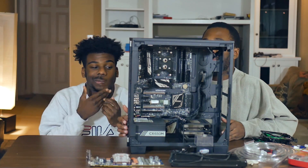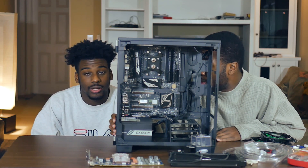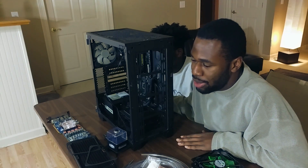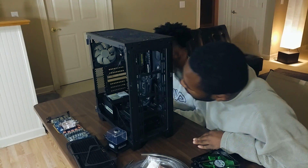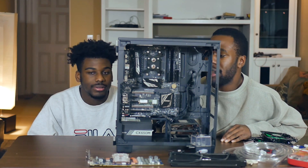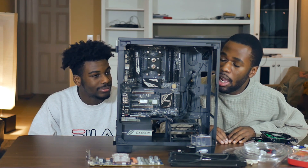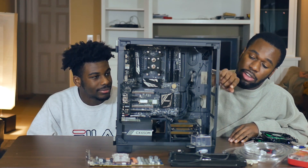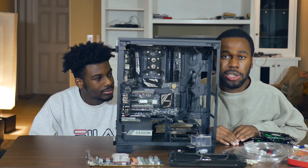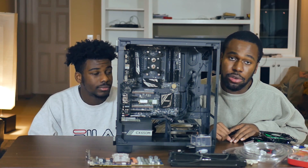So we finally were able to get the CPU water block on. It took a lot longer than we thought, and that's because we messed up with the springs and a lot of other things. But as you can see, it's right here and it's installed properly. So now we're going to do the radiators, the fans, and make sure everything is installed including the GPU with its water block. And then after that we can go into the tubing and get started on the loop.